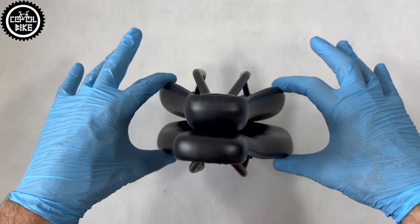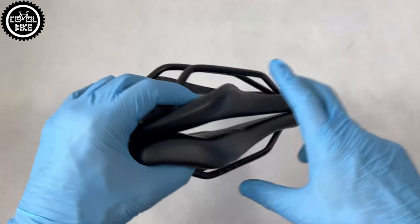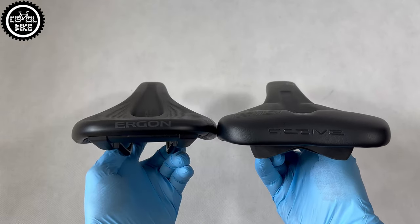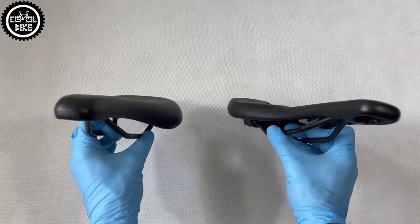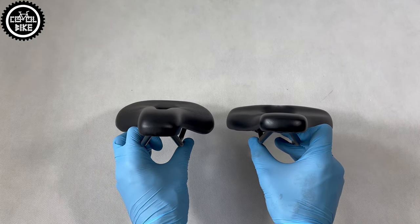The saddles have similar dimensions, nose width, and are flat. For me, however, Escolab is more comfortable and thanks to its bigger center channel it suits me better. I cannot advise you which of these saddles will be better for you, because this depends on your anatomy, riding style, and position. I can only say that these are the best saddles I have ridden on and I can highly recommend them.